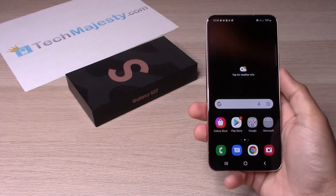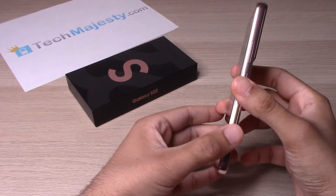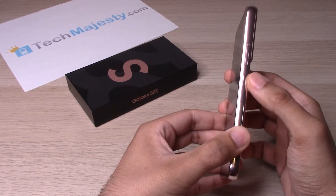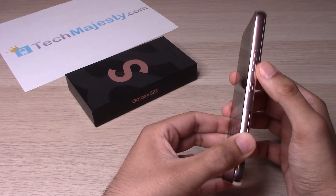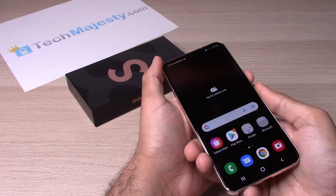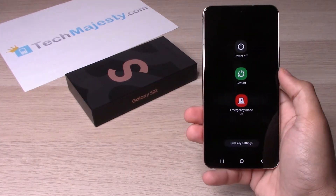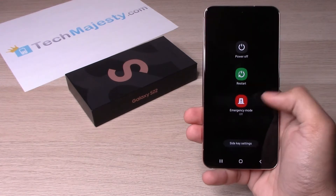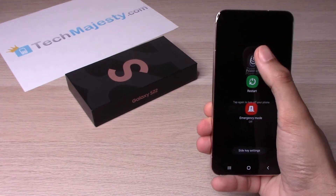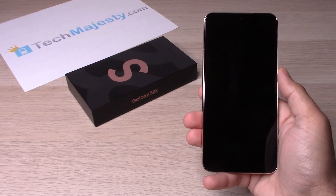So how do we turn the phone off? In order to turn the phone off, you would simply go ahead and hold the power key and the volume down button both at the same time, and that's going to bring up this menu. From here, you have the option to click on restart and restart the phone, or click on power off. So now the phone is going to power off.